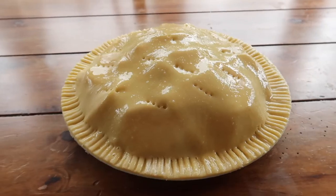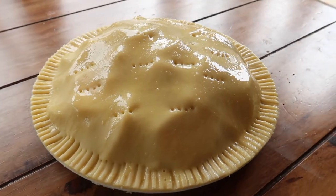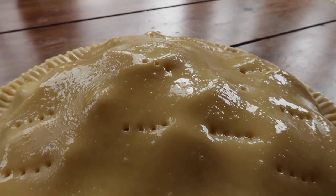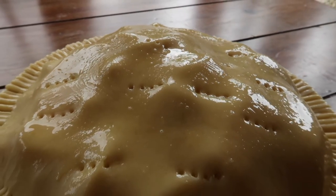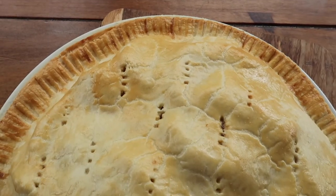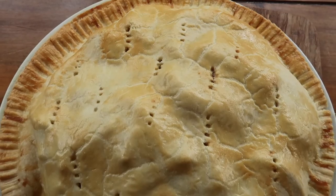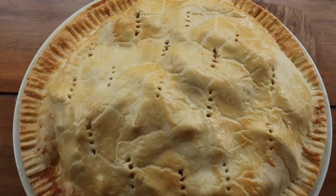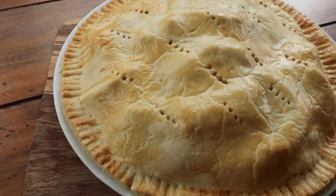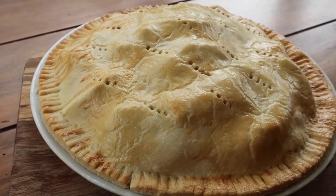Pop your tart in the oven firstly for 10 minutes at 190 degrees, before turning the heat down to 180 degrees in a fan oven and allowing it to bake for 20 to 25 minutes, or until you see a lovely golden crust — and there it is in all its apple tart glory. I just think it is the most stunning, easy crowd pleaser and I can't wait to dig into it.